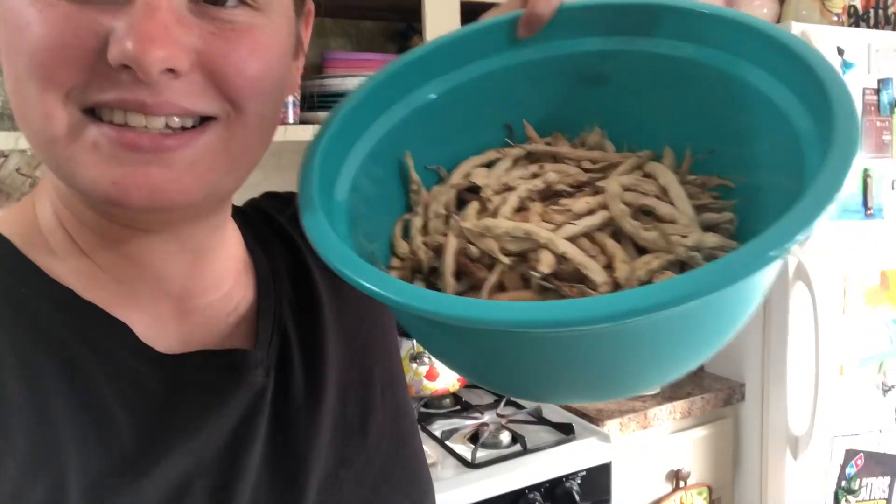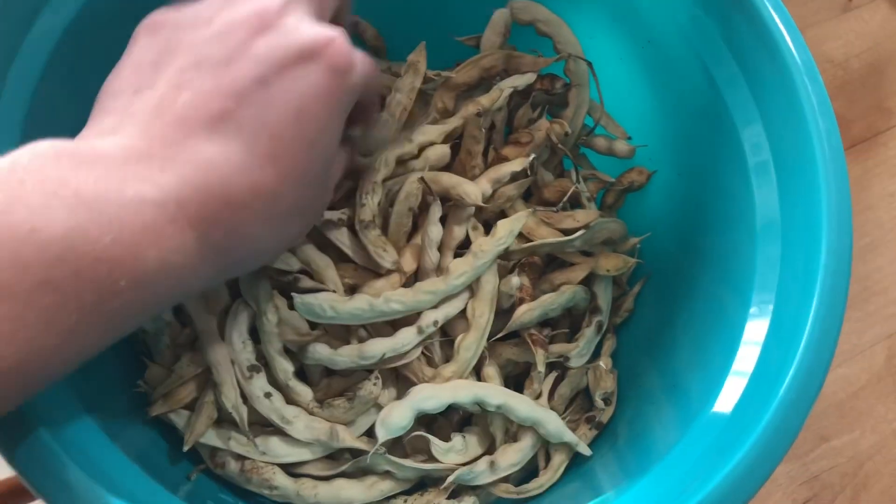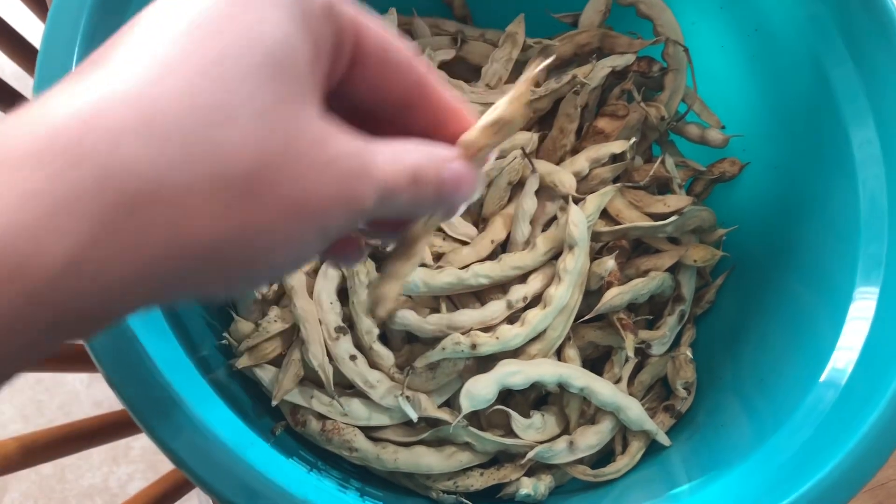We've got our beans picked. We prefer to dry our beans on the vine and then take the bean seeds out. I went ahead and picked them today and we're going to bust these open. The beans we picked today are the white greasy beans, or white greasy back beans — we call them white greasy beans.